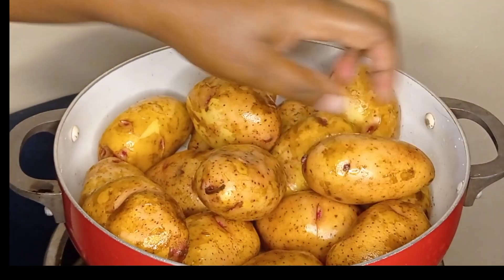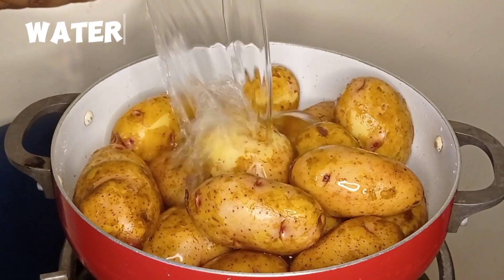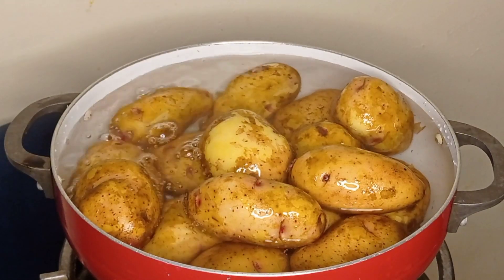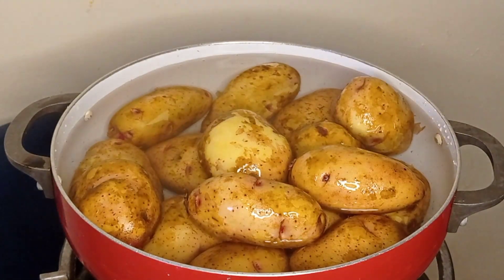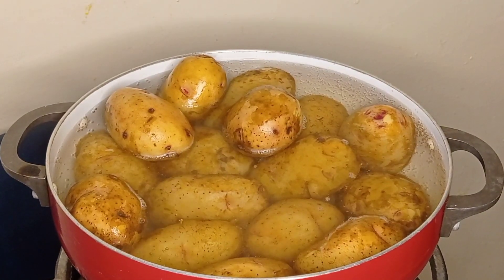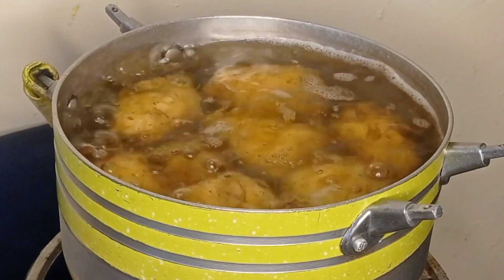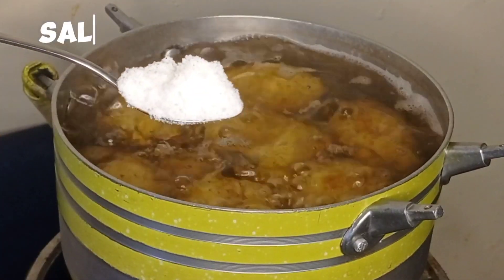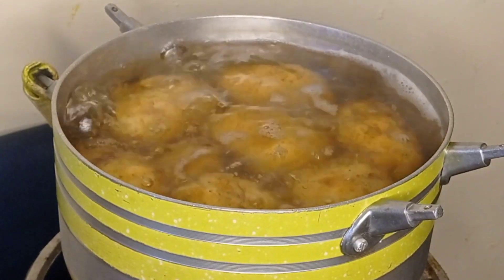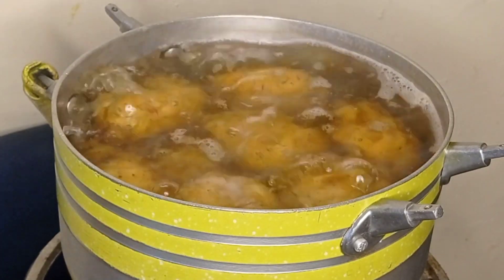First, we are going to boil our potatoes. Make sure you put in enough water. Do not peel the potatoes — as you can see, mine are not peeled. We are used to peeling potatoes most often, but not for this recipe. Put in enough water, let it boil. I changed my pan to a bigger one, and boil your potatoes with enough salt — I added one and a half teaspoons.